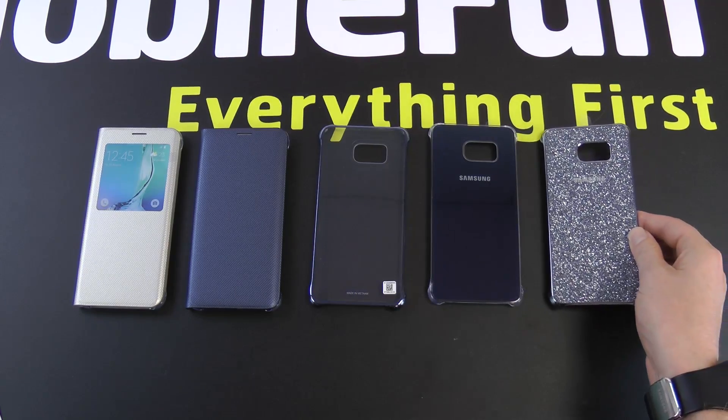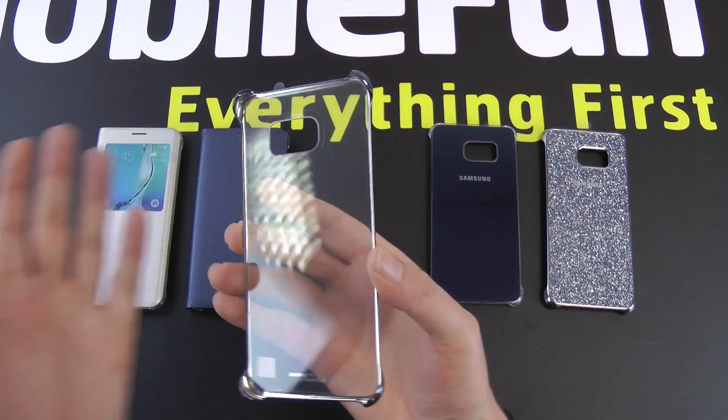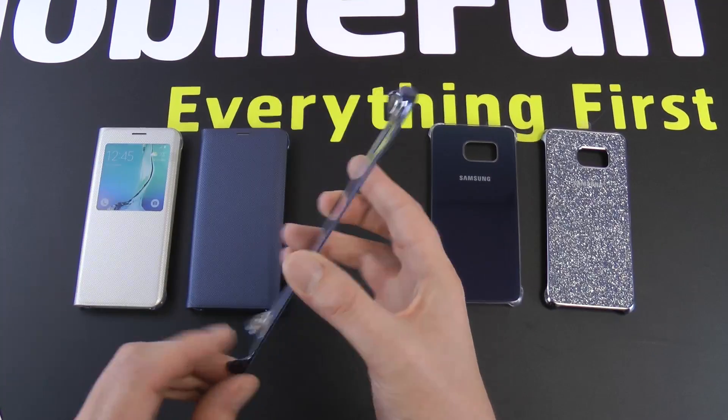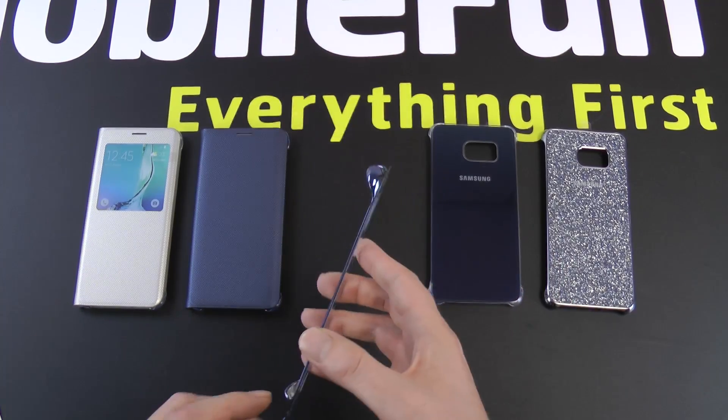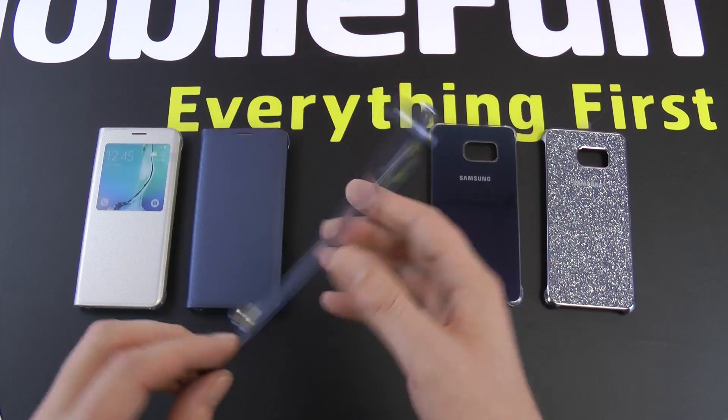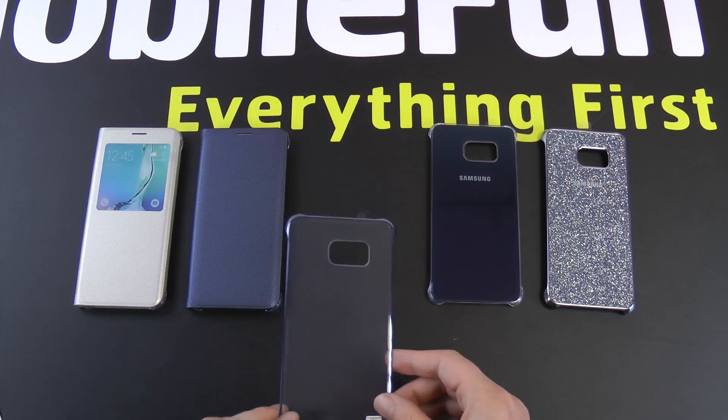The one case we're missing here is the standard Clear View cover. One reason for that is there were a few issues with the S6 Edge ones where some people had damage to their screen, so they're probably revising the material to make it a slightly softer plastic. We're expecting those in about a month's time.